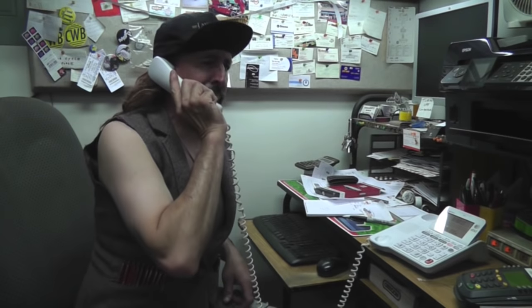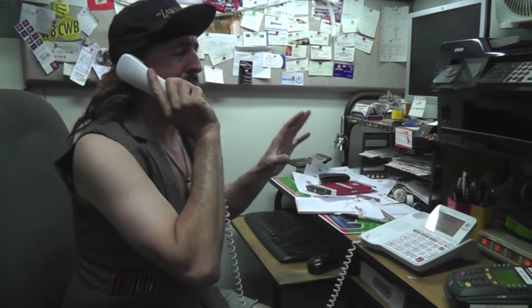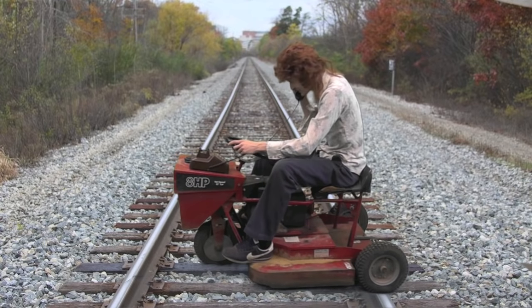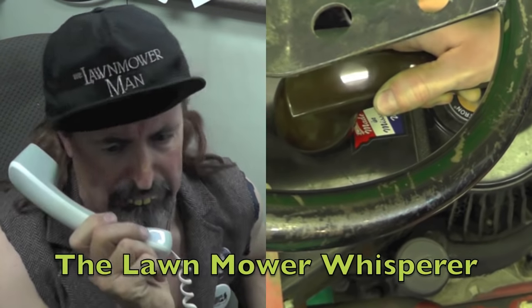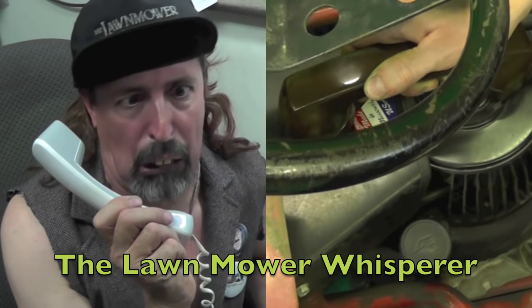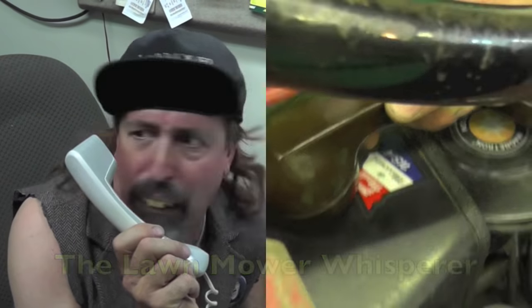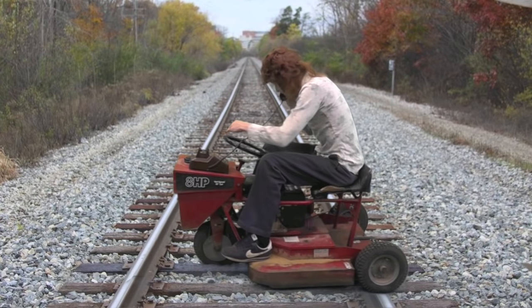What are you doing on railroad tracks? Okay, calm down, calm down. Now this is what I need you to do. I need you to take the telephone and put it by the engine. Wait, what? What do you want me to do? Just put the phone by the engine! Alright Terrell, alright. Alright Terrell, what do I do now? I'll try to start it up. Truck Rats!